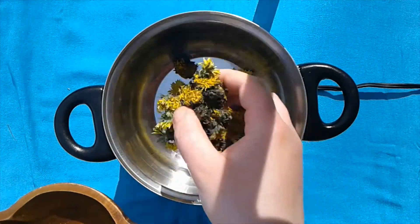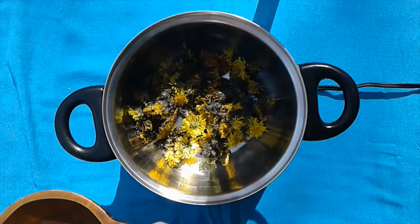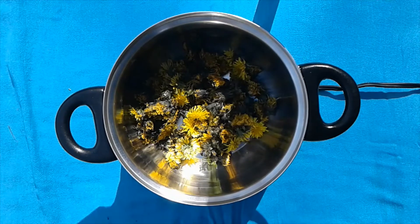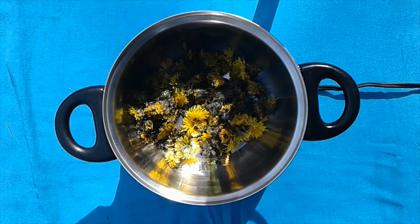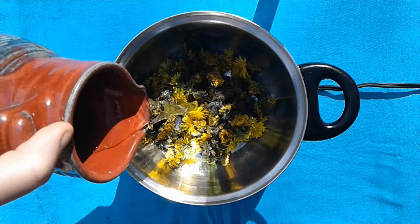We'll add those to our pan. Now we're going to add one half of the water, which will be one cup, and we'll add that to the flowers.